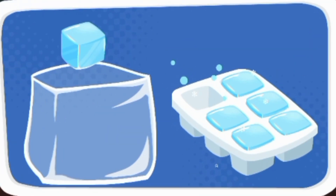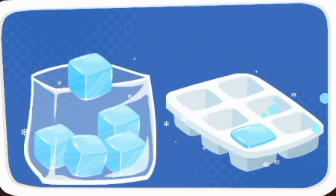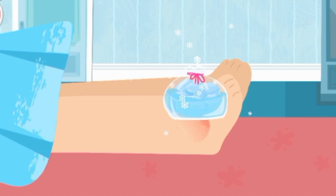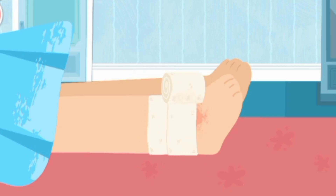Make ice packs for swelling. Apply ice packs for 30 minutes every other hour. Wrap the wound with an elastic compression bandage.